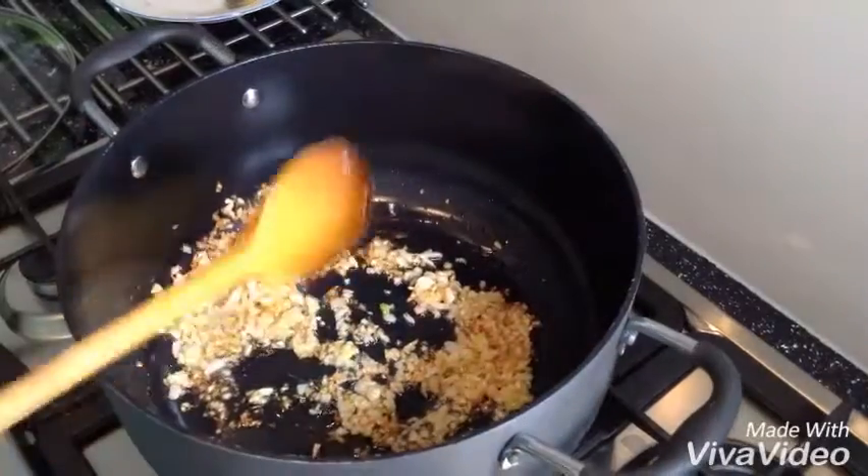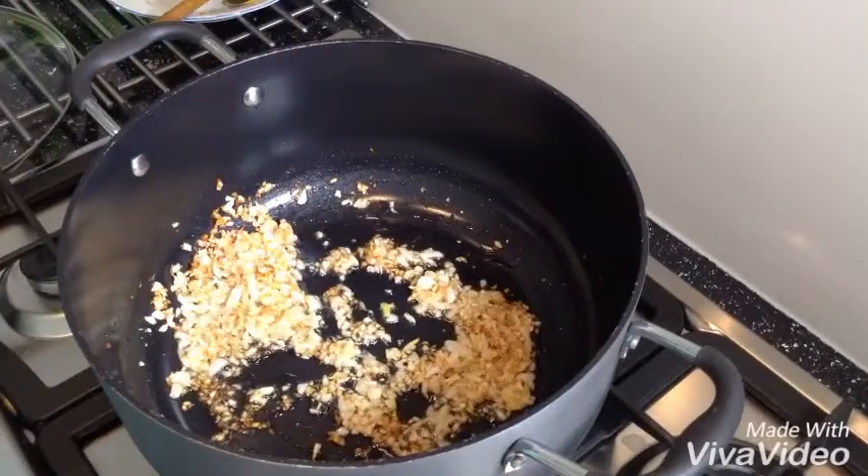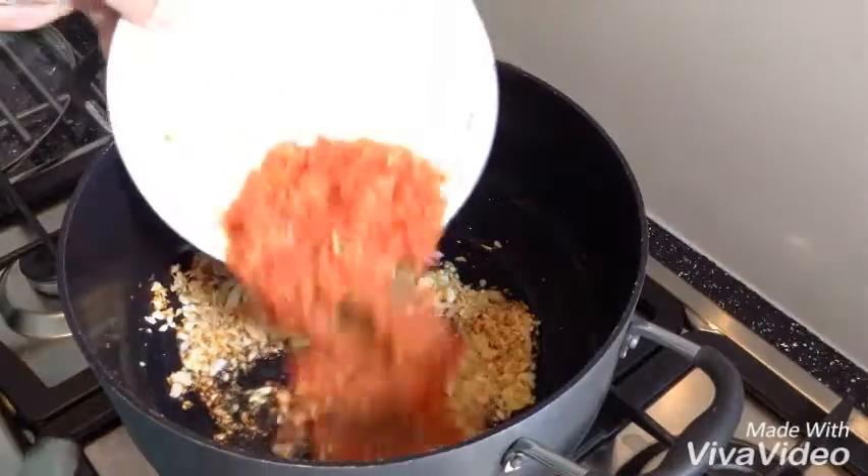My onions are done. I've got 3 tomatoes and 2 green chillies in here — that all goes in.